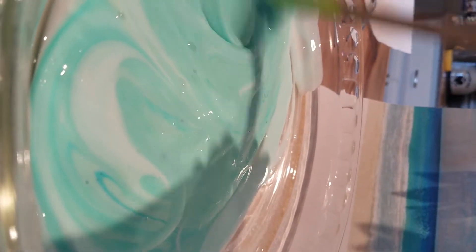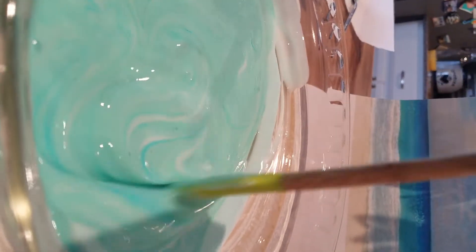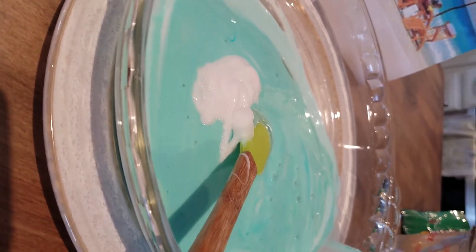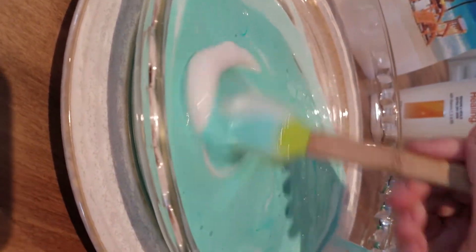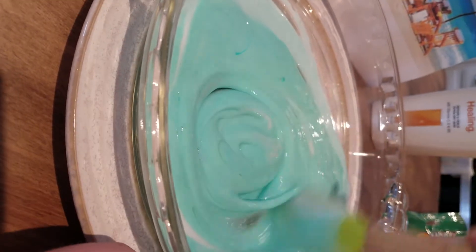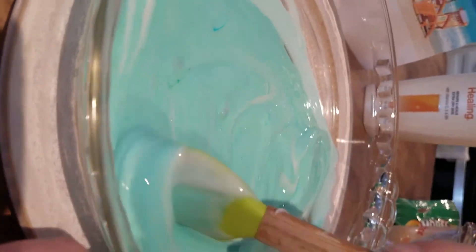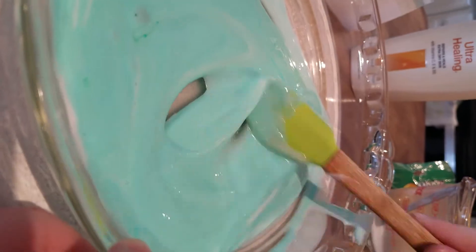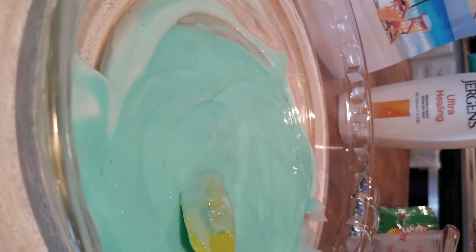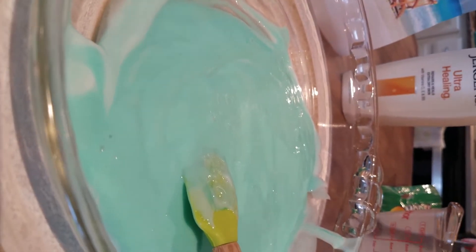Now we're going to add some of our solution — the mixture of our water and Borax. We're also going to be adding a little bit of lotion. And this is what you'll get when you mix in all of your lotion.